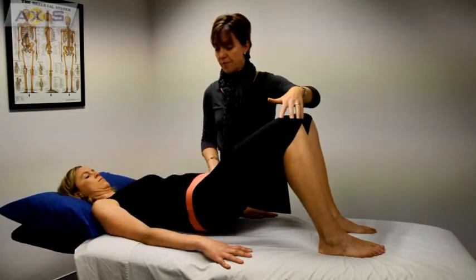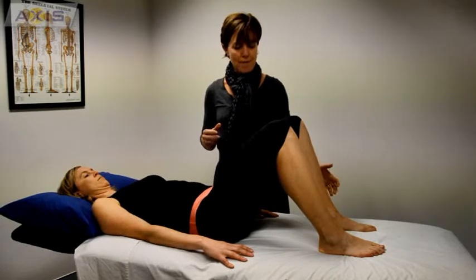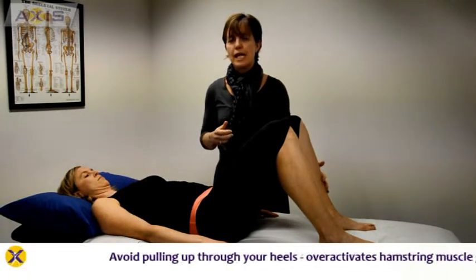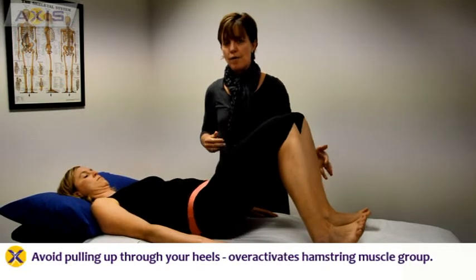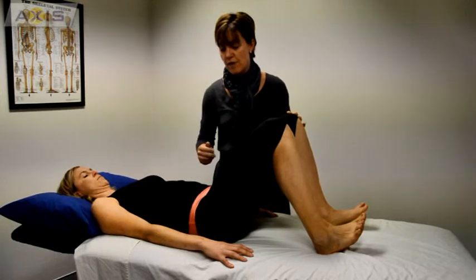What you're aiming for again is maintaining that neutral position without letting that hip drop down. You also want to be careful that you're not pulling up through your heel — you're actually pushing downwards through your heel — otherwise you might over-activate your hamstrings rather than your gluteals.